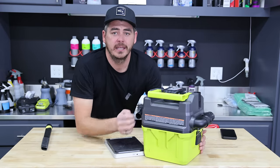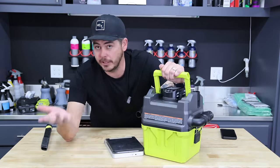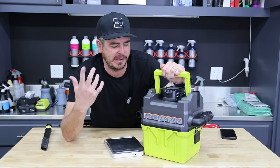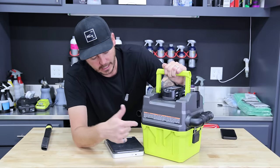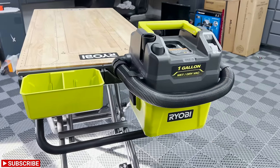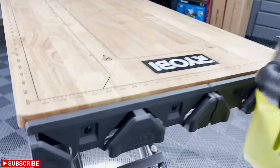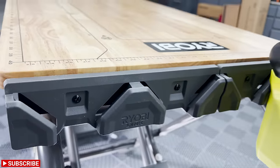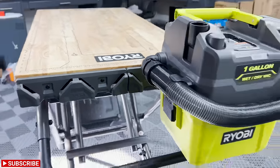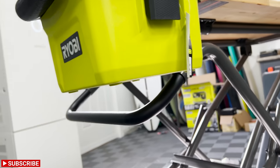Another really cool feature on the back is the Ryobi Link system. You can have them mounted on your wall or use the new little speed bench. This actually just slides right in and hangs on there, so it's really, really easy to store and keep out of the way.